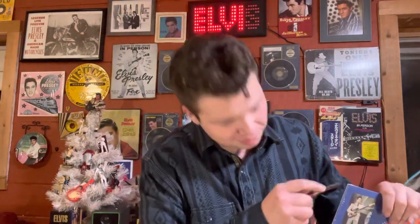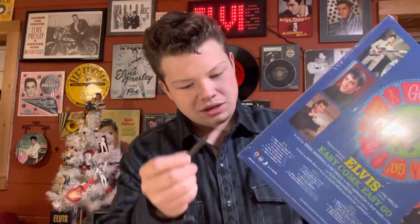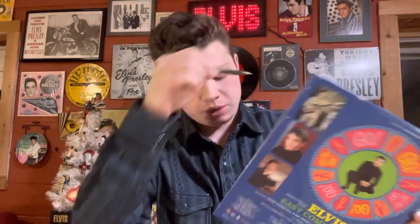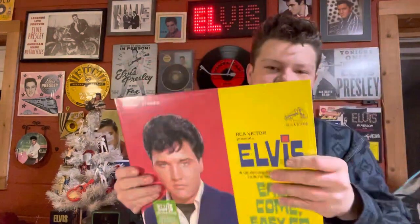Got some new lighting by the way, so hopefully that looks better and more professional. Let's go ahead and pop this puppy open here. Got my trusty little knife. Let's go ahead and get into it — get the shrink off.